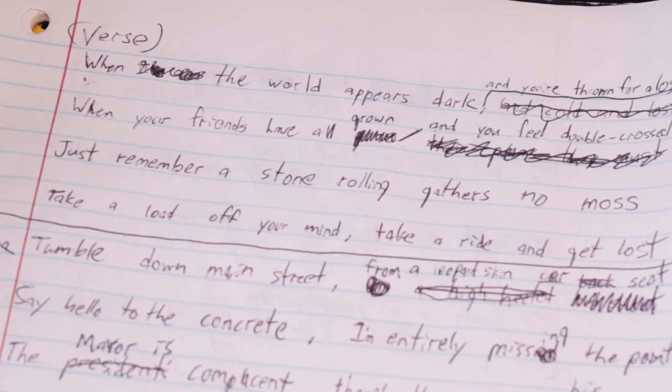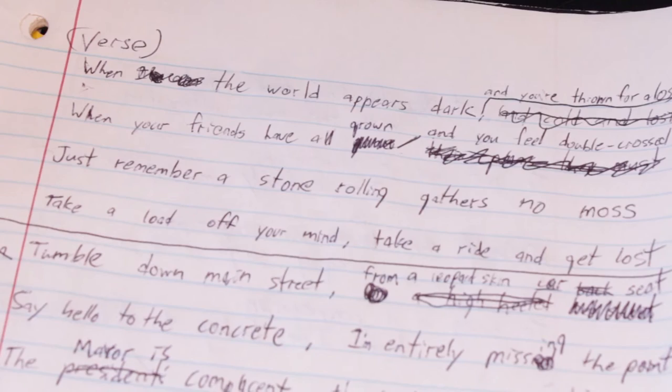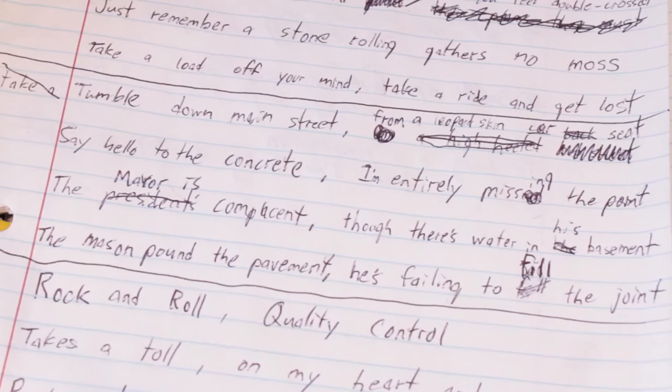The beginning piano part goes: when the world appears dark and you're thrown for a loss, when your friends have all grown and you feel double-crossed, just remember a stone rolling gathers no moss — take a load off your mind and get lost. Basically: when life gets you down, keep moving like a rolling stone, don't be pigeonholed. Then: tumble down Main Street from a leopard-skin car seat, say hello to the concrete — I'm entirely missing the point.